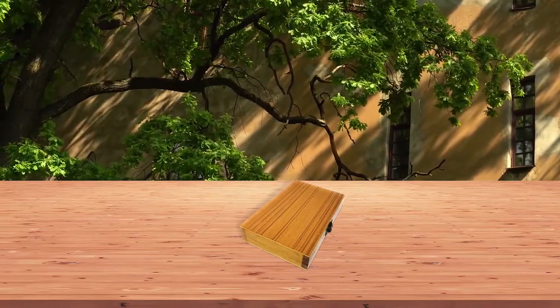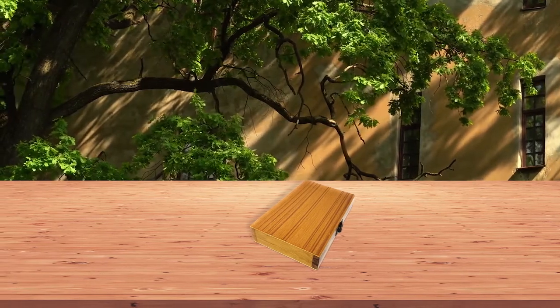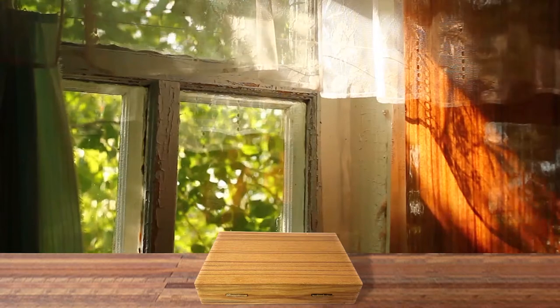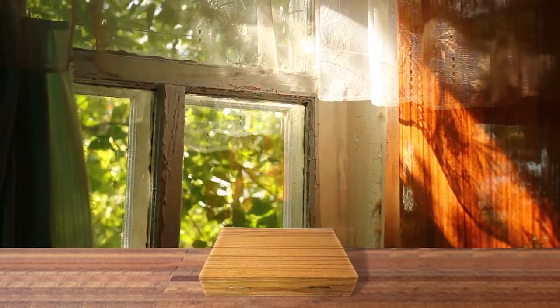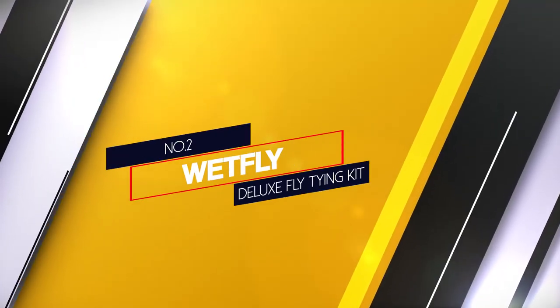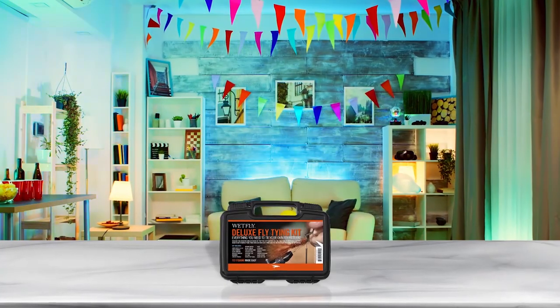It is easy to store. This setup makes a great gift for any fly fishing angler who loves to show off their kit and tools. However, it doesn't come with instructions, so you are better off giving it to a seasoned pro who can use the tools. Number two: Wet Fly Deluxe fly tying kit.